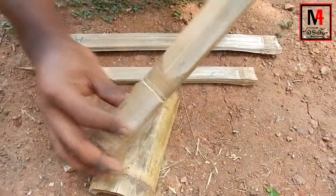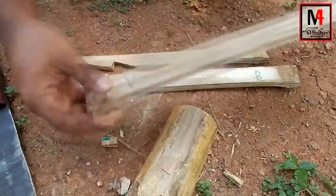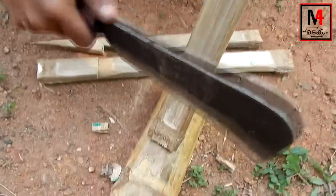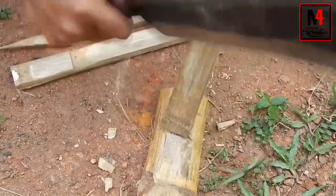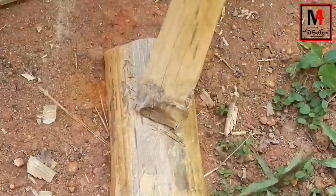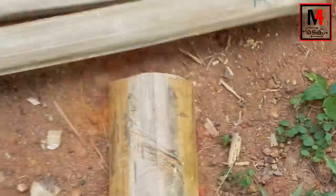Now cut another edge. Add the edge to the edge on a side. Add a side to the side. Add a narrow shape. Add one side to the side. Add a narrow shape. Add a side to the side.